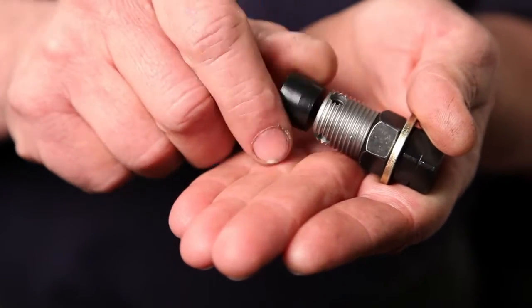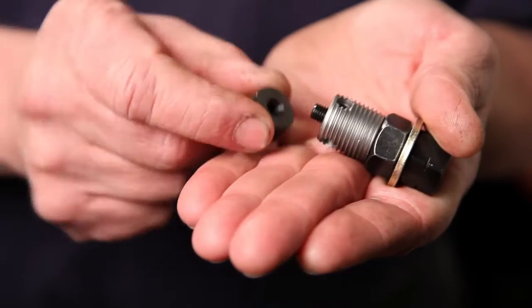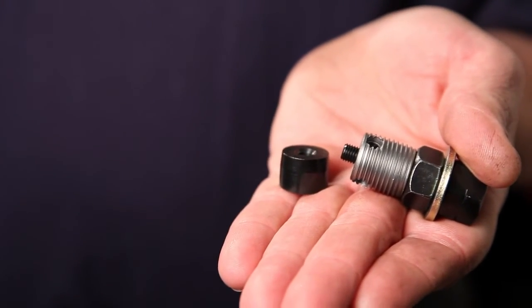Small diameter C-certs, what we call C-cert minis, have a detachable guide to ensure they install straight and true.